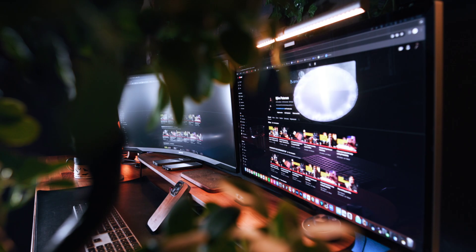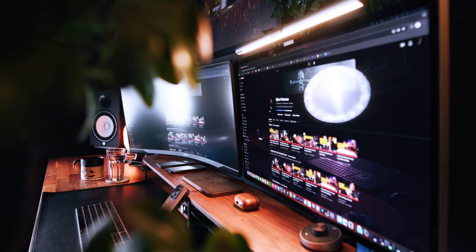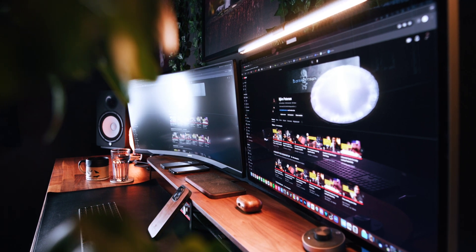Just having two monitors isn't enough — you need the right combination. That's why I've paired the Apple Studio Display with the Samsung G5 Ultrawide monitor for my setup. This combination is, in my opinion, the perfect setup to get things done.